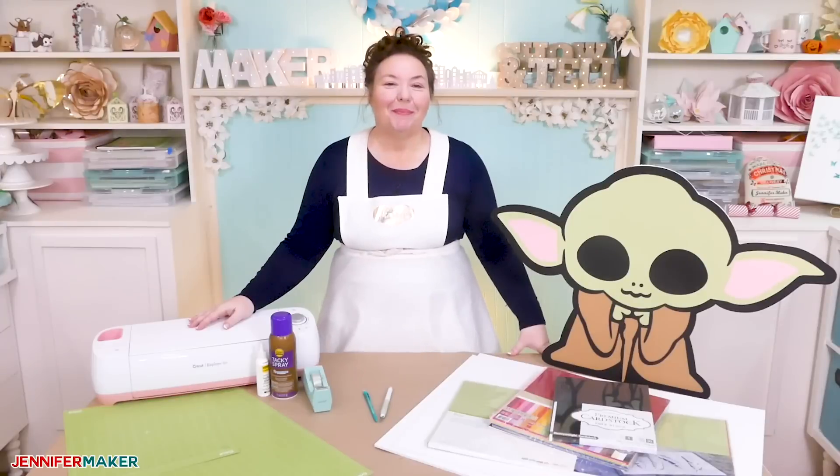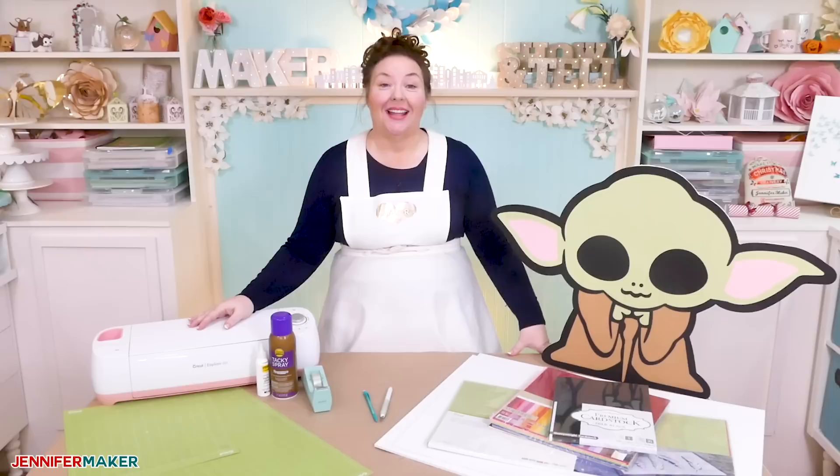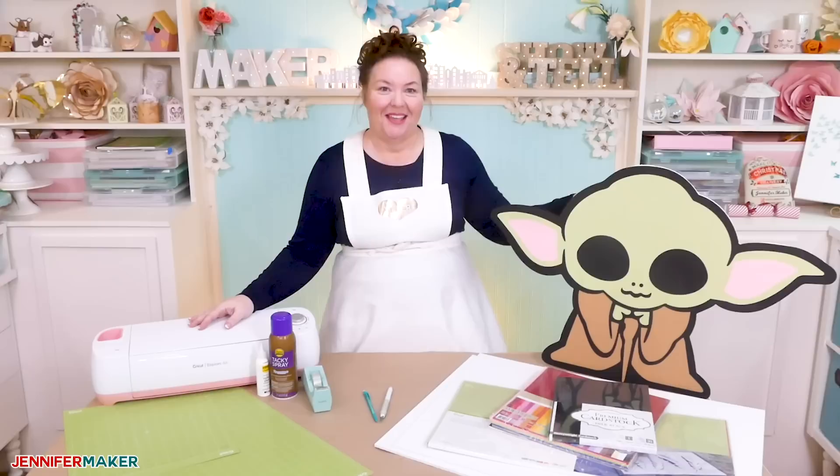Hello everybody, my name is Jennifer Maker. Today I am showing you how to cut cardstock cutouts larger than the mat, like this big Baby Yoda, on The Great Maker Show and Tell.